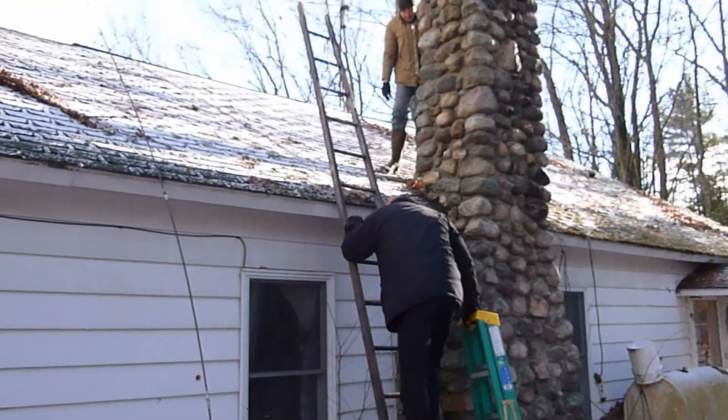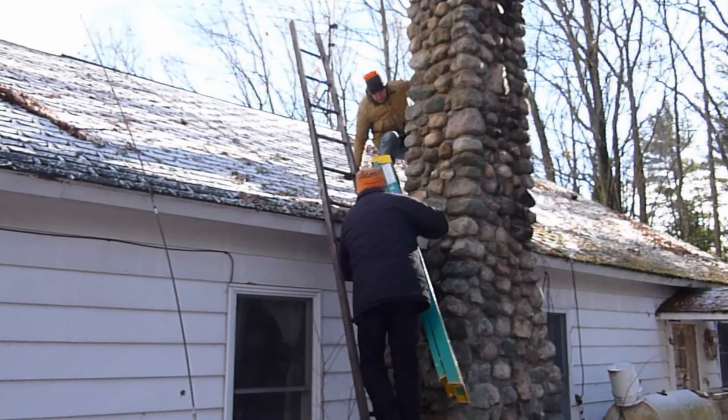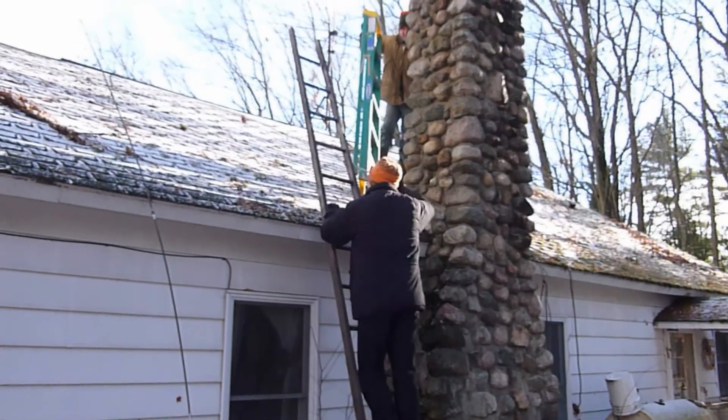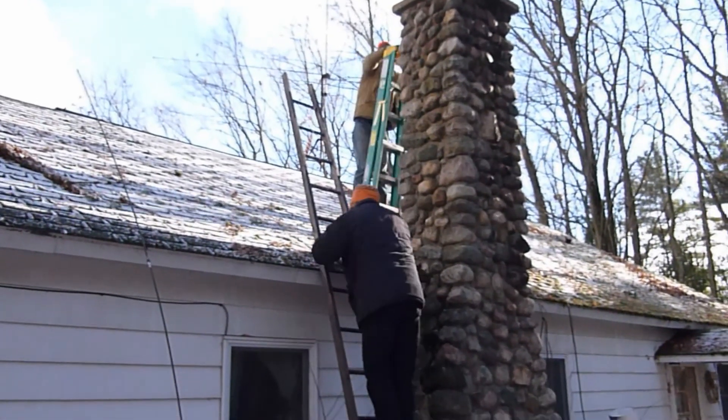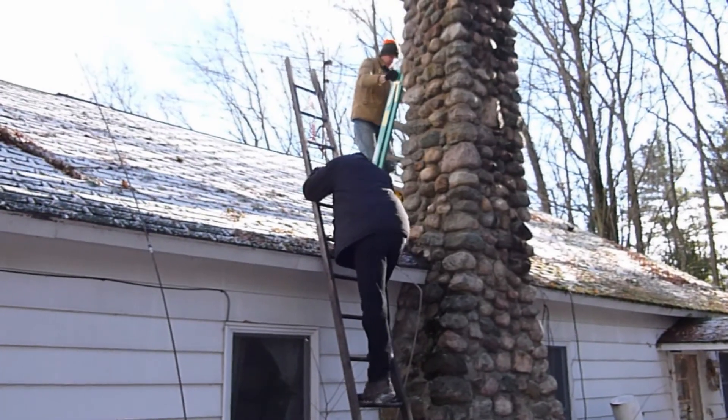In this case, two men will be on the roof, because one will be taking video of the other man actually cleaning. Here, we will be using a stepladder so the chimney cleaner will be able to get to the top of the stone chimney.